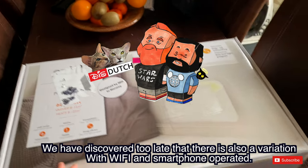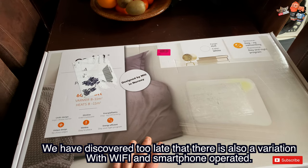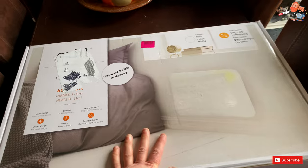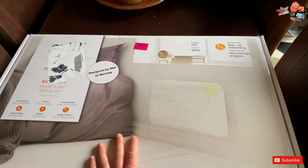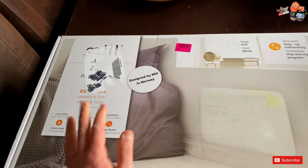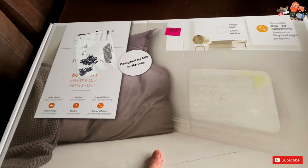Hey everyone, welcome back to our channel. Thank you so much for coming back. Today we're going to unbox something that many of you will appreciate, especially around this time. Whether you're in Europe, the US, Africa, or North Africa — everywhere it's so cold. We're having such a cold winter with so much snowfall. This is something that many of you will probably appreciate.